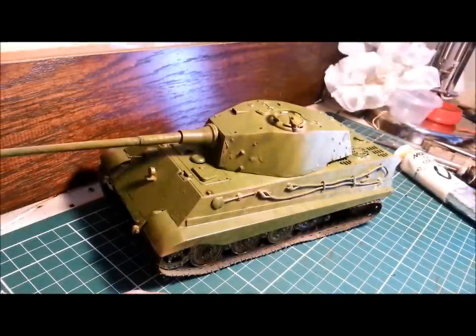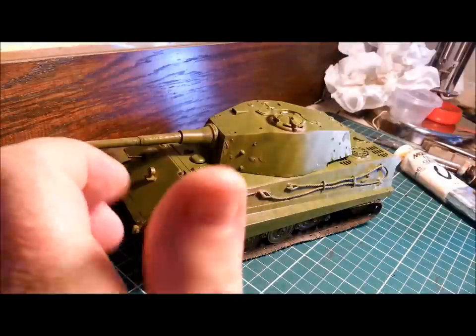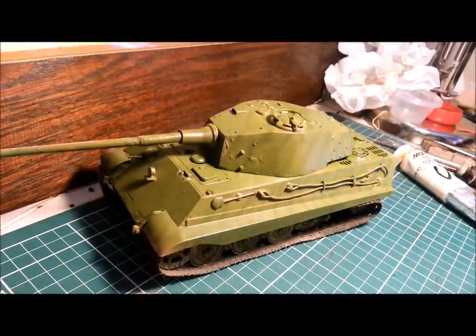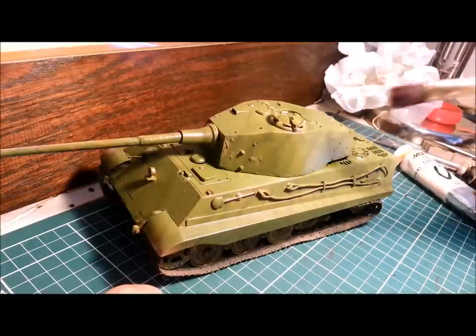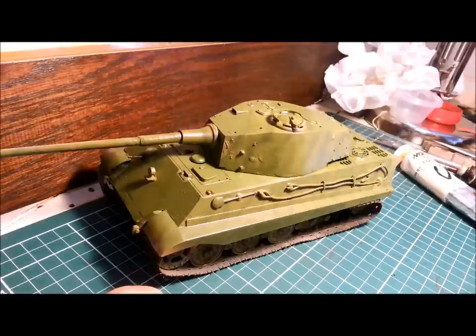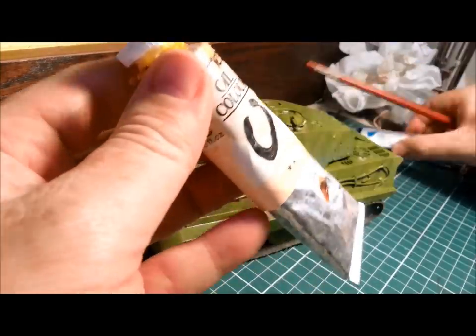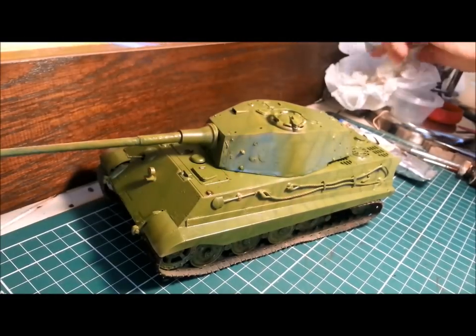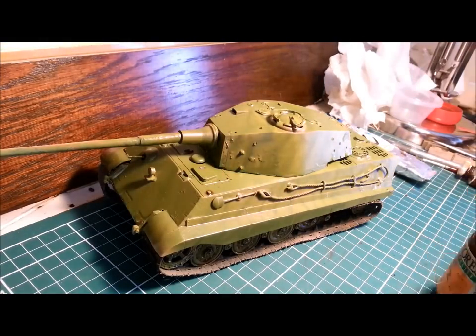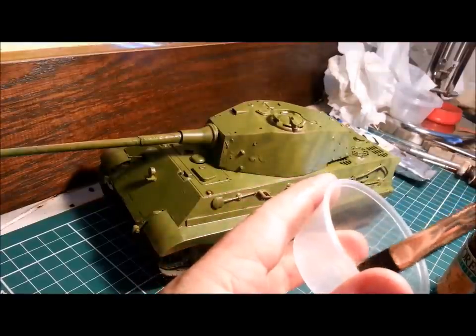Next we have a filter. A filter is applied very much overall the surface you're working on and it's very good for blending colours together. It blends camo together so it doesn't feel quite so harsh edged between the two colours of your camo. It generally tones down colours or changes the colour overall. With filters and washes there's a slight difference in ratio — for filters you're looking at about a 1 to 20 ratio rather than 1 to 10, so it's a bit thinner than your wash.